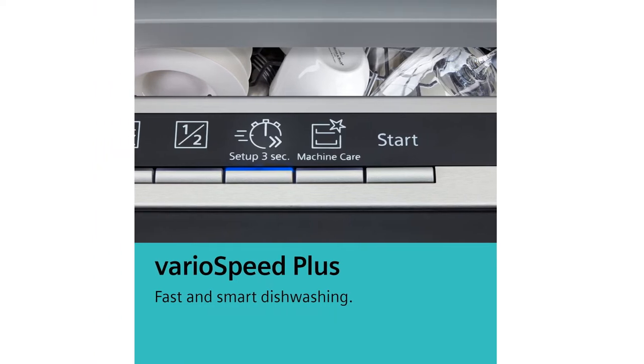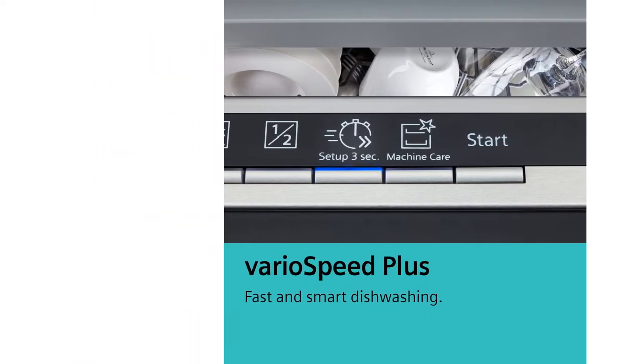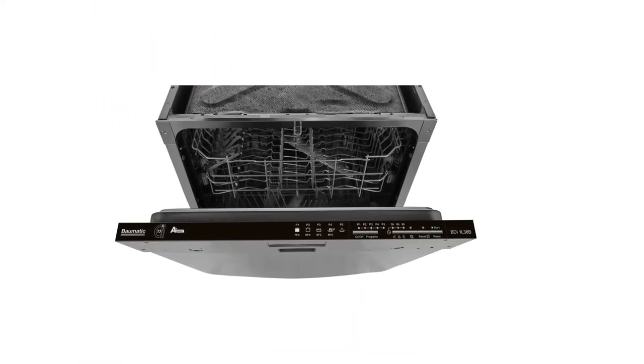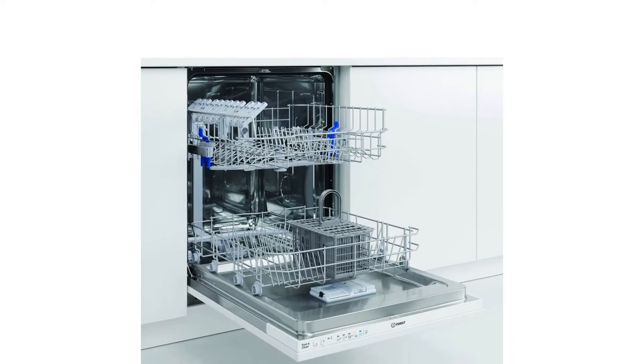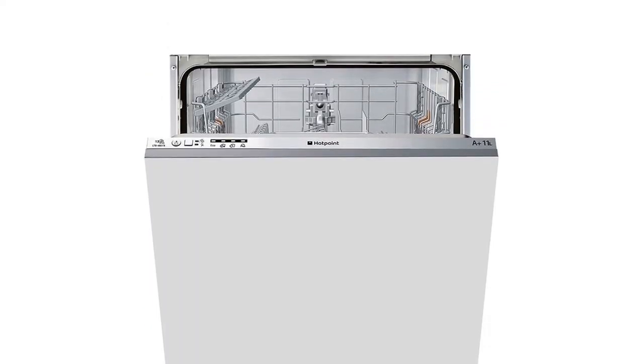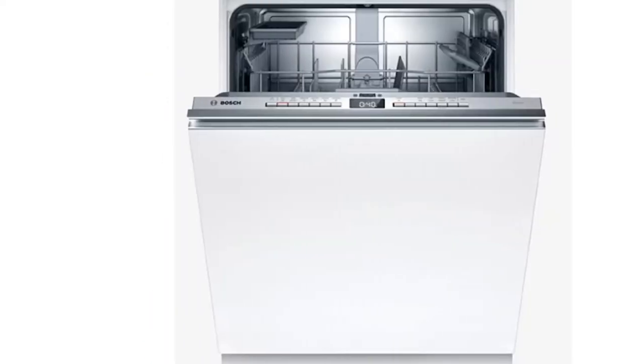Sparing you hours slaving over a sudsy sink, the perhaps not so humble dishwasher is one of the top labor-saving appliances in any home. However, to get a really sleek look to your kitchen and to tuck away that constant reminder of dirty dishes, a fully or semi-integrated dishwasher is a must.